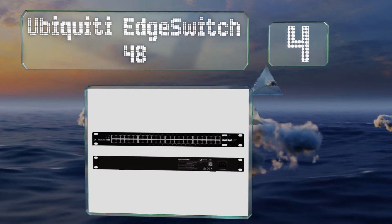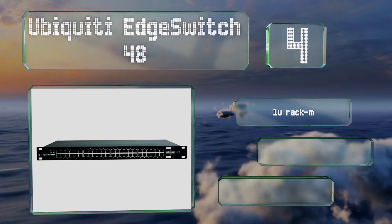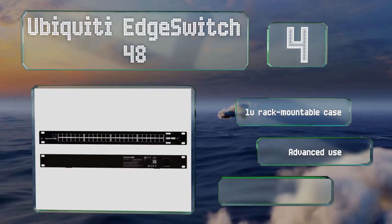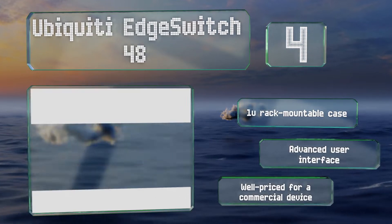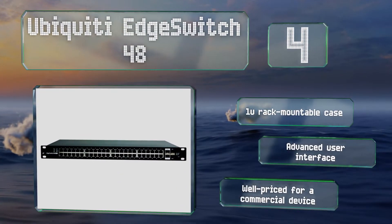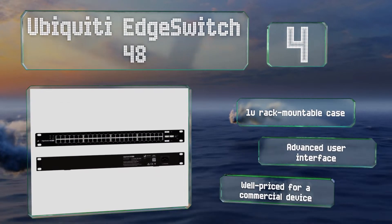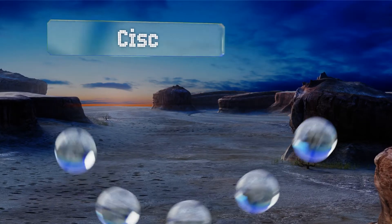At number four, for large-scale high-bandwidth operations, it's hard to beat the Ubiquiti EdgeSwitch 48. Thanks to a pair of 16 gigabit per second SFP+ uplinks feeding 48 full copper connections, it provides up to 70 gigabits of throughput and consumes a maximum of 750 watts. It comes with a 1U rack-mountable case and an advanced user interface, and is well priced for a commercial device.